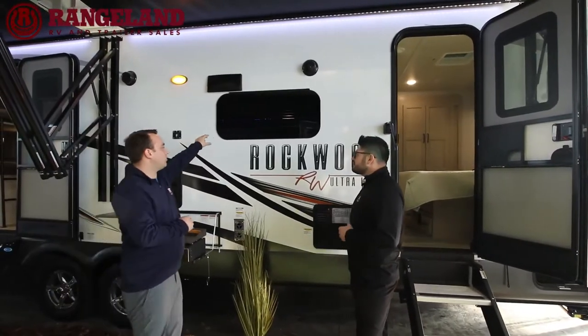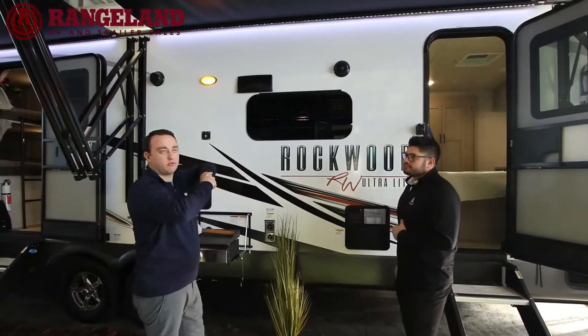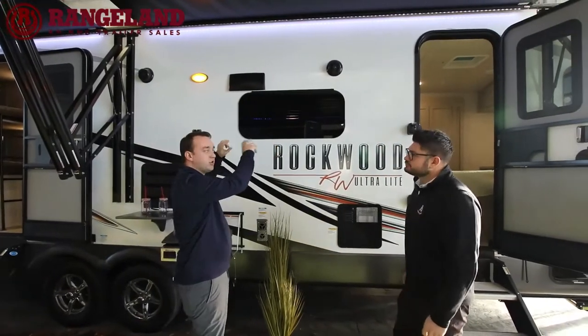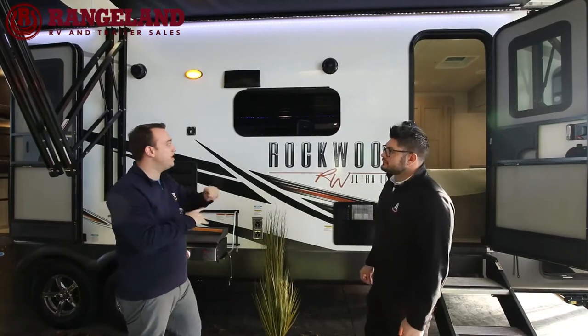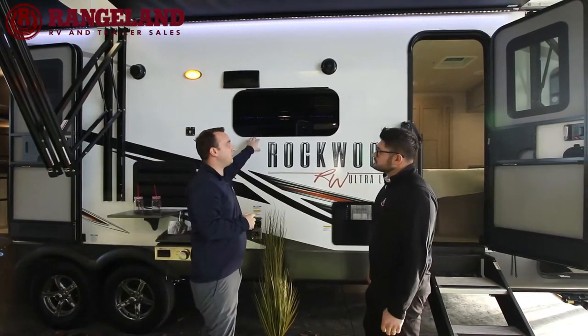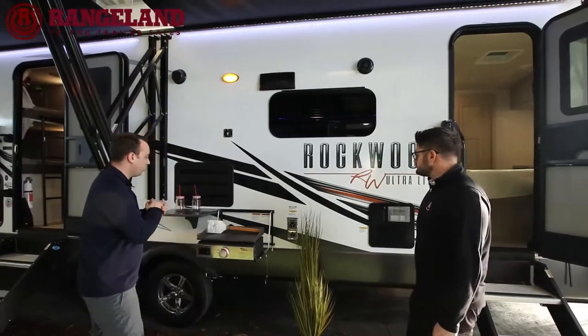A feature you'll notice on the Rockwoods is frameless windows throughout. Like on the front, all windows are frameless so they cover your seals, meaning your window seals aren't going to deteriorate from sun or weather over time. Plus they look really sharp with nice tinted glass going down the road.